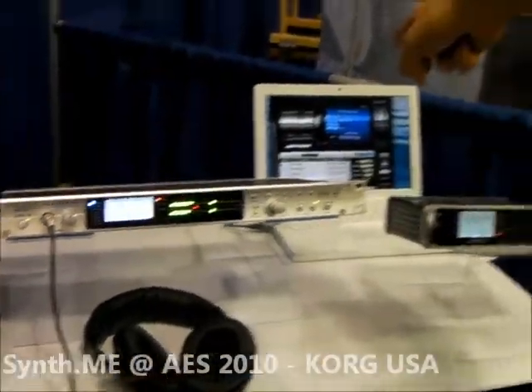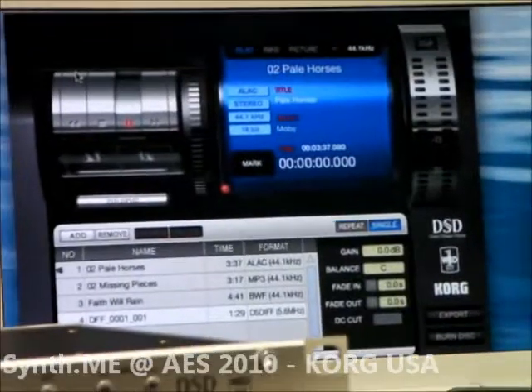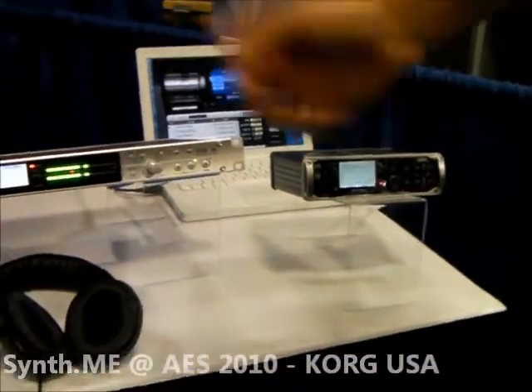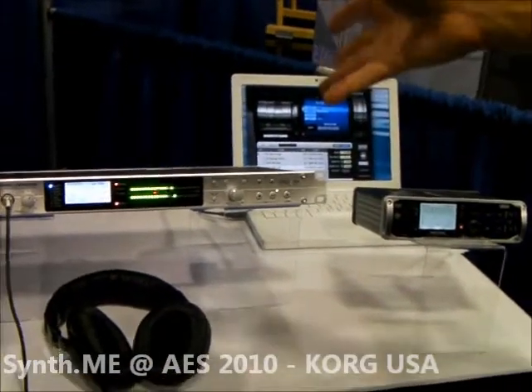You put them into the Pyramix audio software and then you can change that master into anything you want — any PCM format. If you want to record PCM, you can also record directly at 24/96 or any of the popular PCM rates.